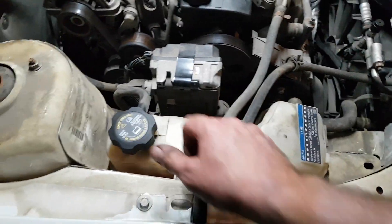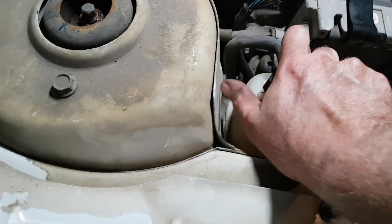It's all back together now. Next thing to do is to top up the coolant and then we will bleed the system. It looks like I'm going to need a new cap on here.